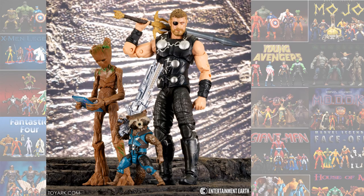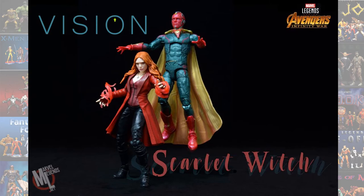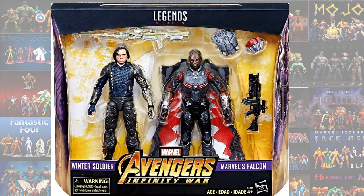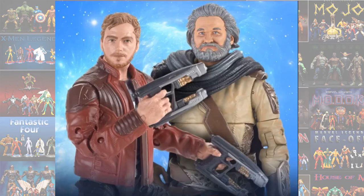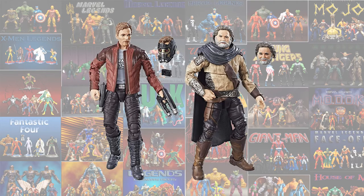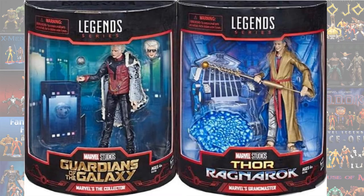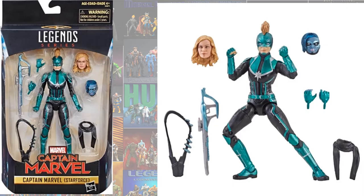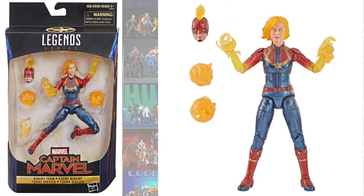The 3-pack with Thor, Teenage Groot, and Rocket from Avengers: Infinity War. The Vision and Scarlet Witch 2-pack Toys R Us exclusive. The Falcon and Cap 2-pack from Avengers: Infinity War. The Loki and Corvus Glaive 2-pack Walmart exclusive. The Star-Lord and Ego 2-pack. The Thor and Valkyrie 2-pack from Thor: Ragnarok. The Collector and Grandmaster SDCC 2-pack 2019. The single-carded Star Force Captain Marvel with the alternate head for Minerva, and also the binary form of Captain Marvel.